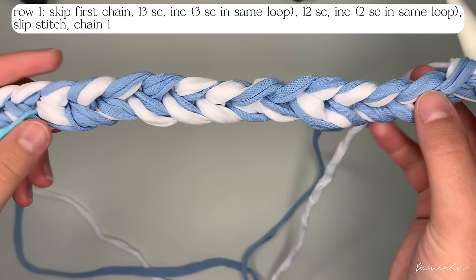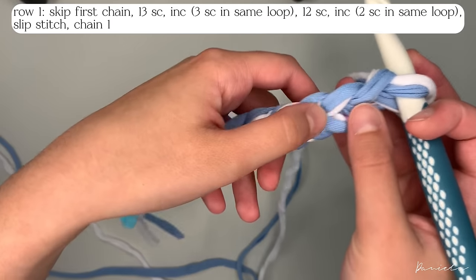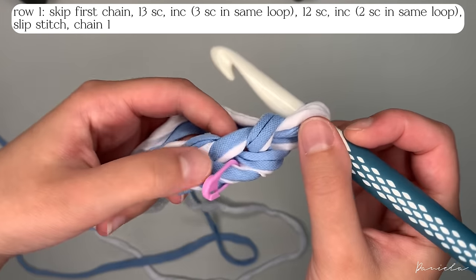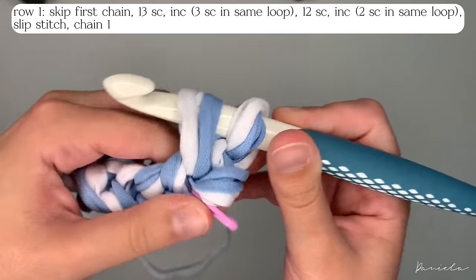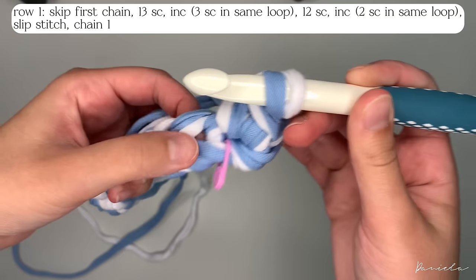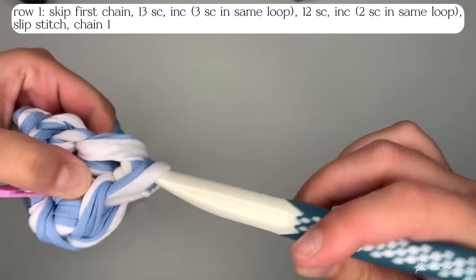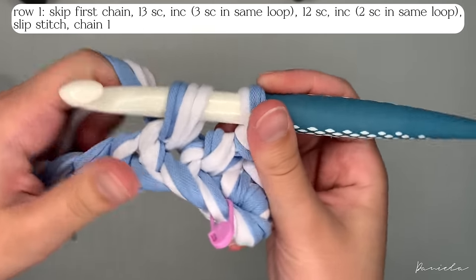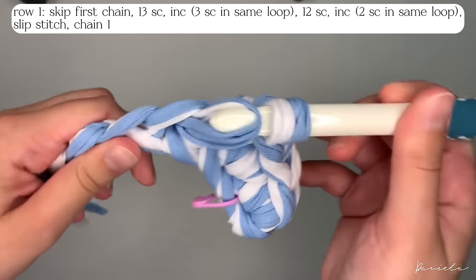We're going to make 13 single crochets, and on the last one we're going to do an increase. In total we have 14 chains where we'll do single crochets, but the last one is going to be an increase. To do that, insert your hook in the second stitch, yarn over and pull through, yarn over and pull through two loops on your hook. Continue — yarn over, pull through the next loop, yarn over, pull through — repeating for each stitch.